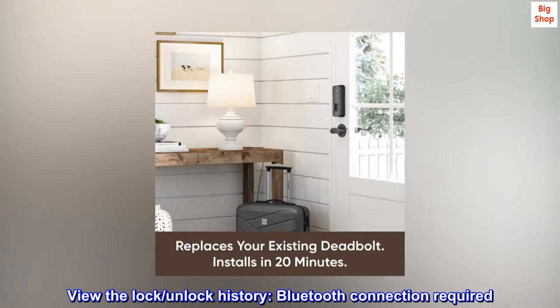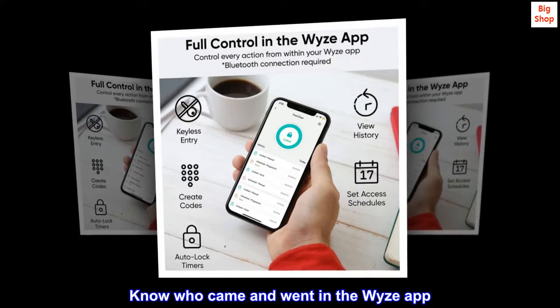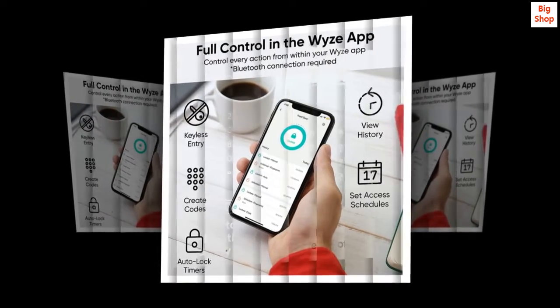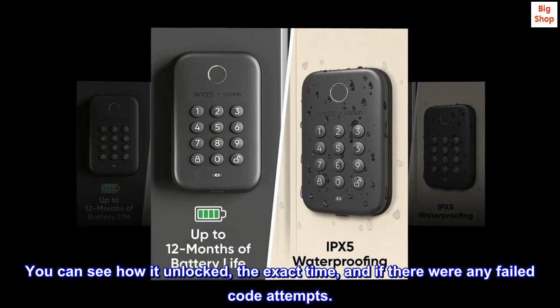View the lock/unlock history — Bluetooth connection required. Know who came and went in the WISE app. You can see how it unlocked, the exact time, and if there were any failed code attempts.